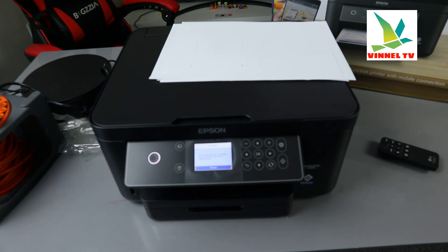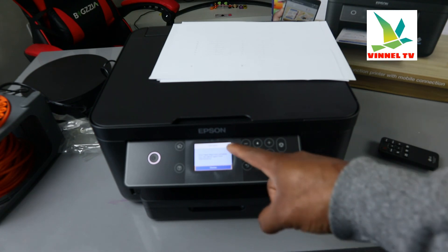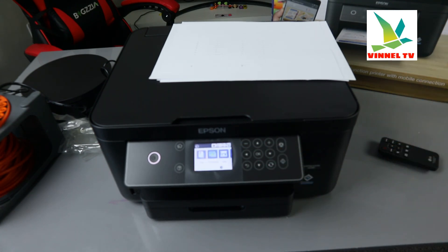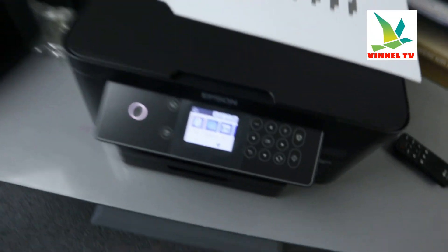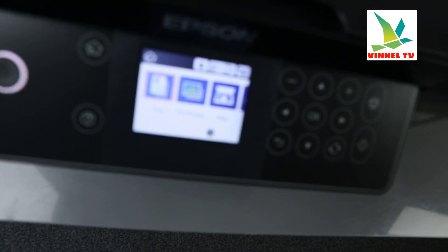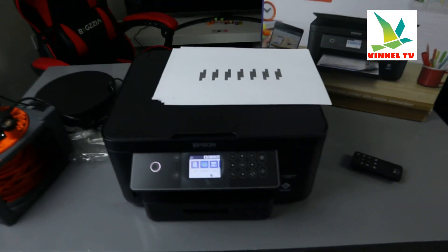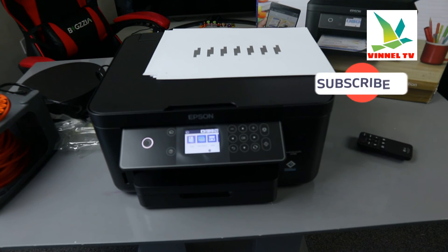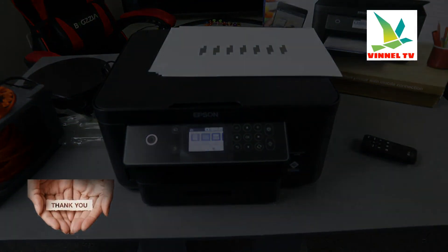Print head alignment is now complete. You can adjust again from the maintenance menu. Select okay. Once everything is done, you'll be taken to the main screen where you can access all printer functions — copy, print, and scan. This is how to complete the print head alignment for this printer. If you found this tutorial helpful, please consider subscribing to the channel. Thank you very much and stay blessed.